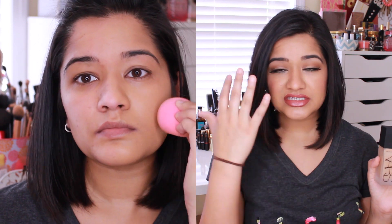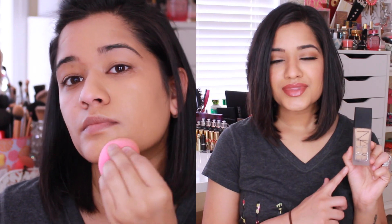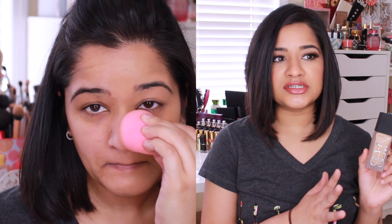I have super dry skin, so in my opinion this foundation works really well. This is the foundation I currently have on. I do not think that this foundation lasts 16 hours. In my opinion, it lasts about 8 to 10 hours.